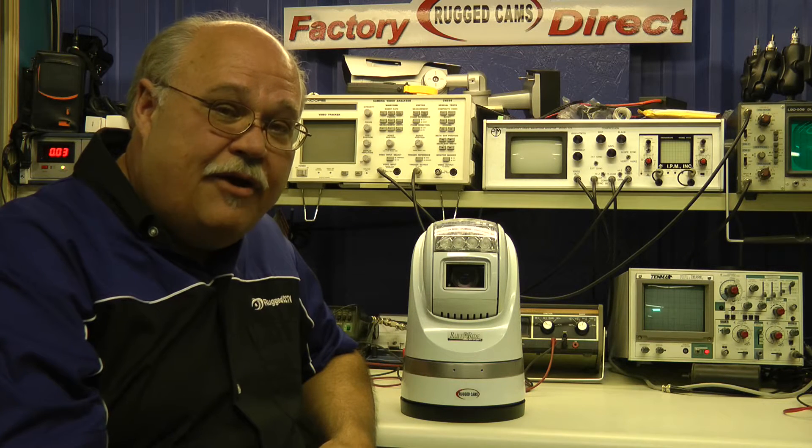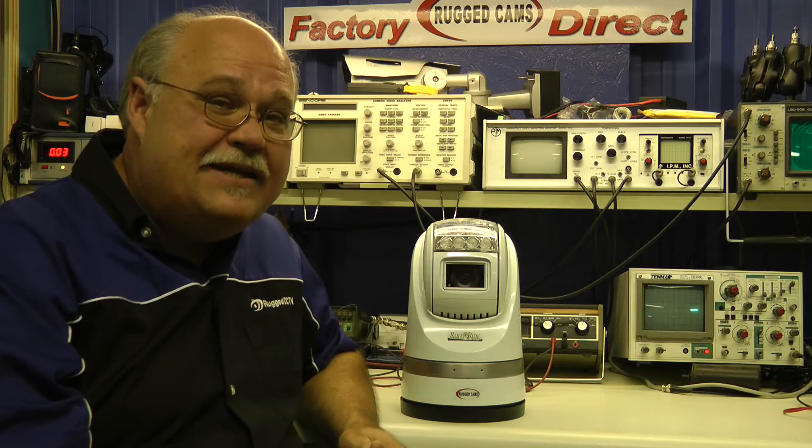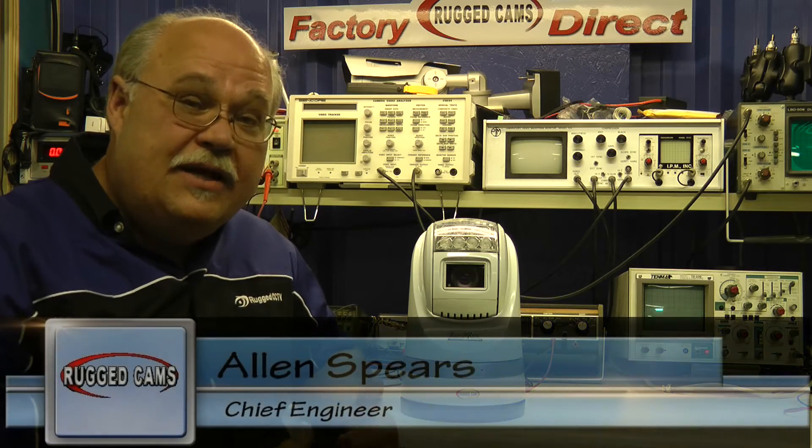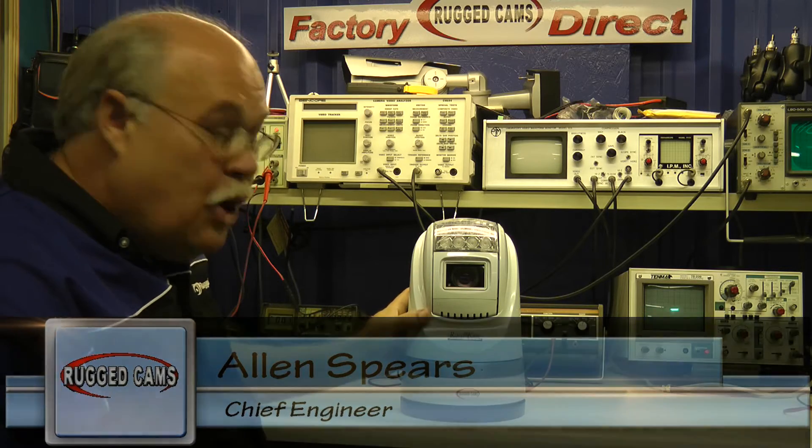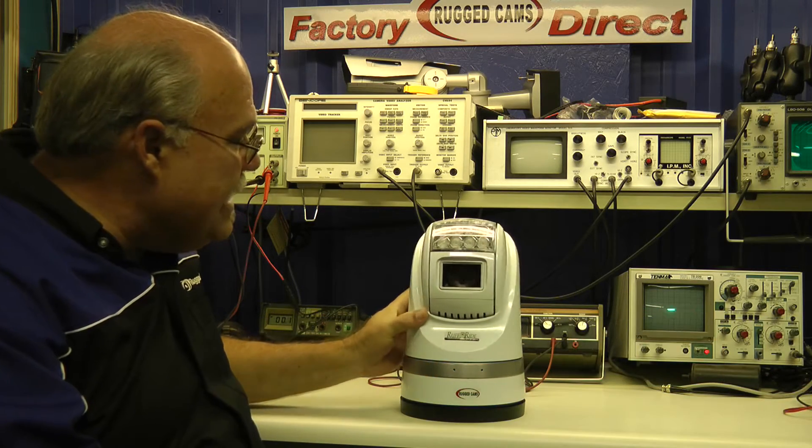Today we're here at the TechBench introducing our new Rough Ride Mobile PTZ. Hi, I'm Alan Spears, Chief Engineer here at RuggedCams, and I want to show this new Mobile PTZ to you because it's very unique.